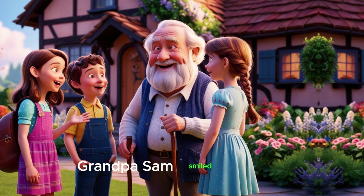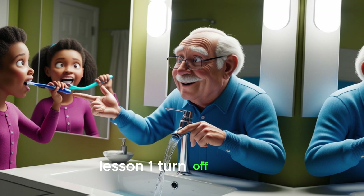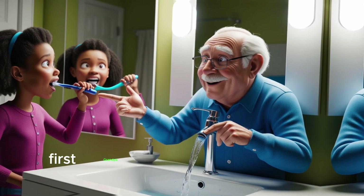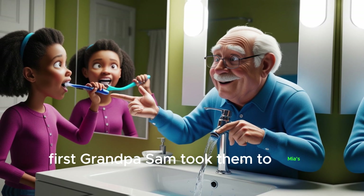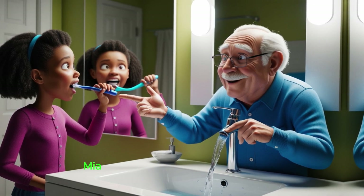Grandpa Sam smiled and said, 'There are many ways you can help save water, my little heroes. Let me show you how.' Lesson 1: Turn off the tap. First, Grandpa Sam took them to Mia's house, where she was brushing her teeth with the tap running.